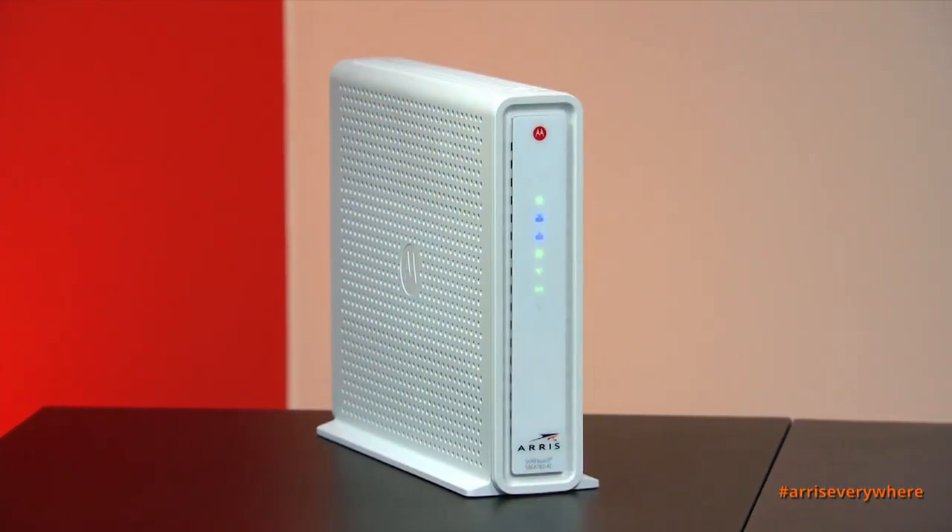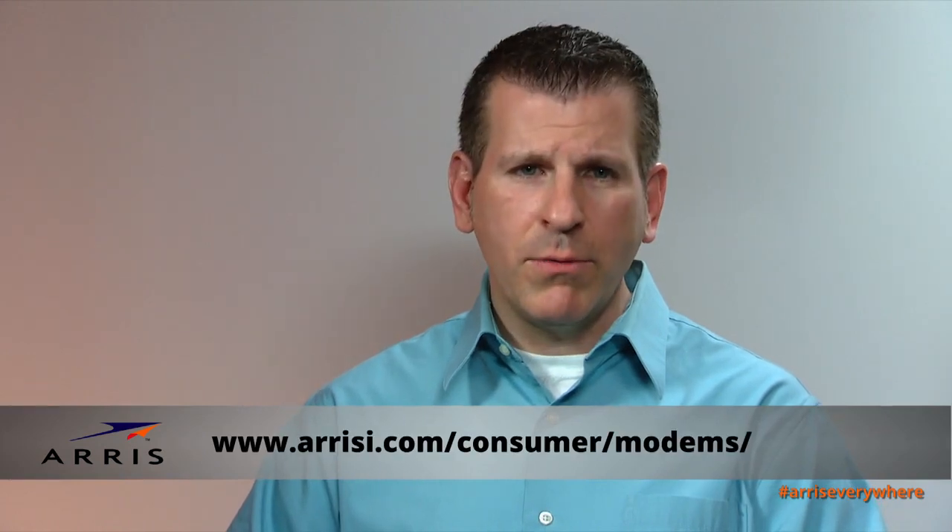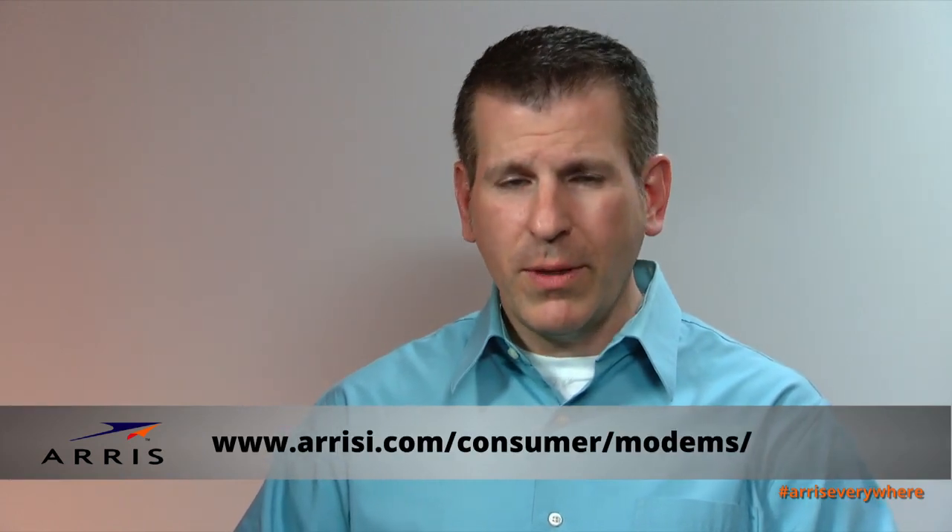The SBG 6782 is the only product in our product portfolio that has MoCA technology built into it. Please visit our website for additional information. Thank you for joining me today.